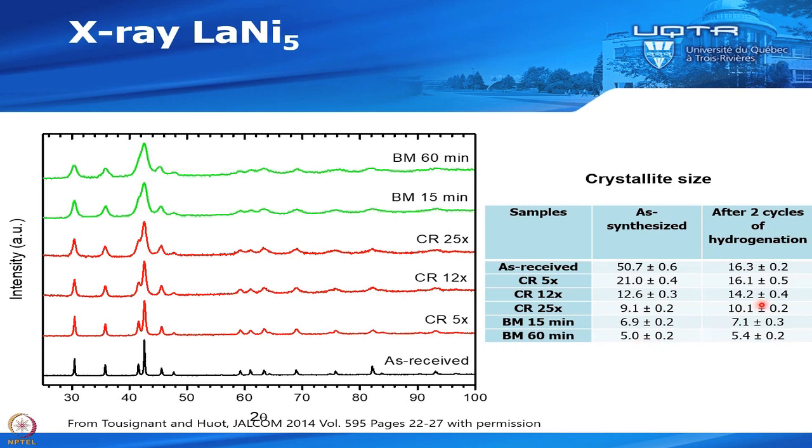After two cycles of hydrogenation, even the as-received sample shows some crystallite size reduction due to decrepitation. For the cold rolled samples you go from 21 to 16 nm — a reduction. Some samples show an increase, and the ball milled 60-minute sample is more or less constant but doesn't absorb much hydrogen. It looks like there is a natural crystallite size that the material tends toward after cycling.